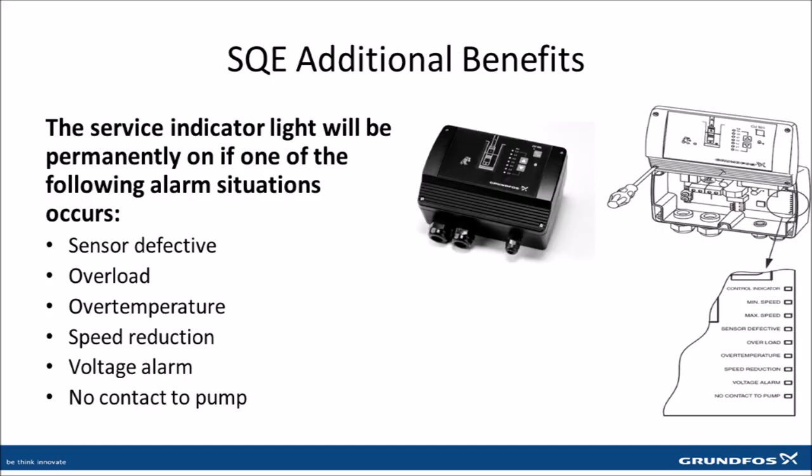An additional advantage of the SQE constant pressure system is the easy-to-use troubleshooting indicator lights on the CU-301 control box that can be used to diagnose when those and other issues might occur within the system.